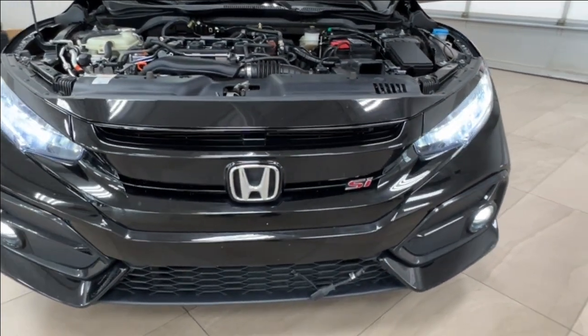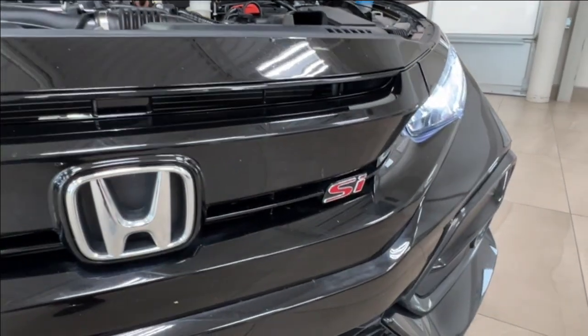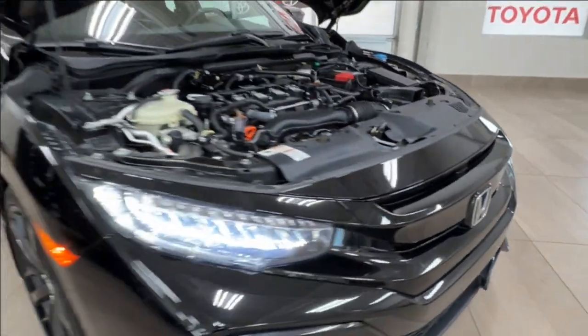Up front you have LED headlights, customary daytime running lights, and fog lights down below. On the front grille, you have the SI trim level badge in red as well.